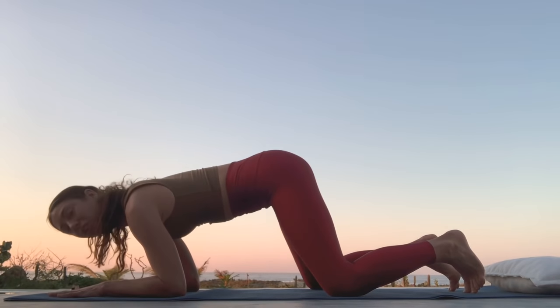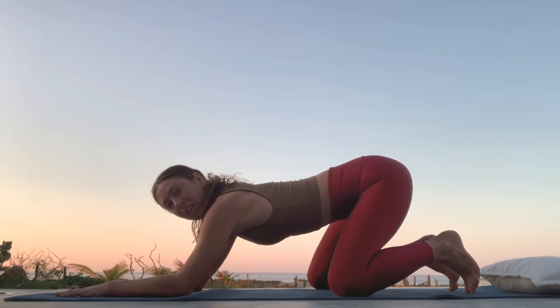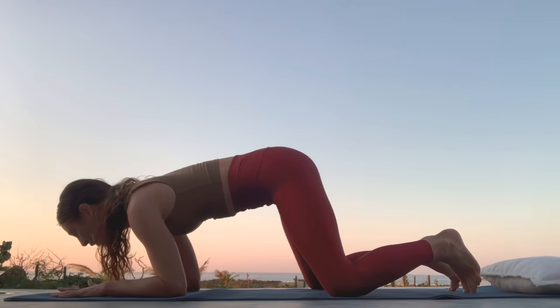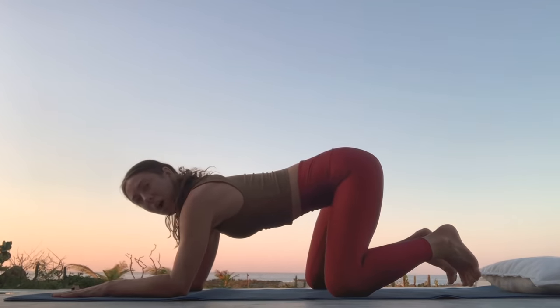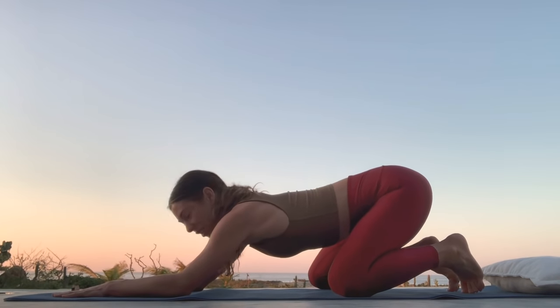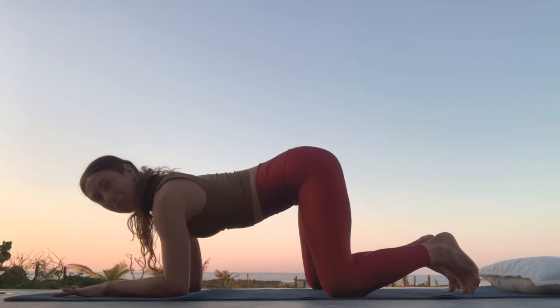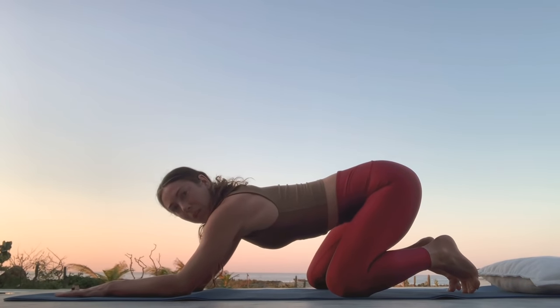Play with where your nose is pointing — looking forward or looking underneath your collarbone — and let's take three more. Let your pelvis widen. Start to connect down to the floor. Notice your breath. Notice where you are in time and space.